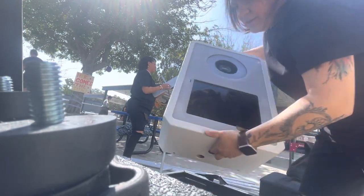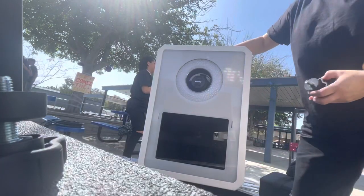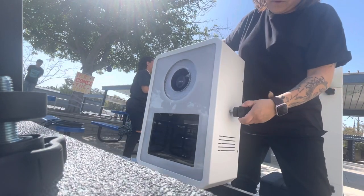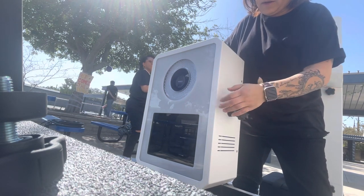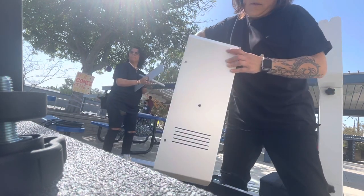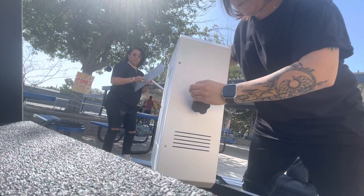Then I'll just kind of stand it up and put these on the side — screw that in there, push that rubber in a little bit, turn it around, and do the other side.